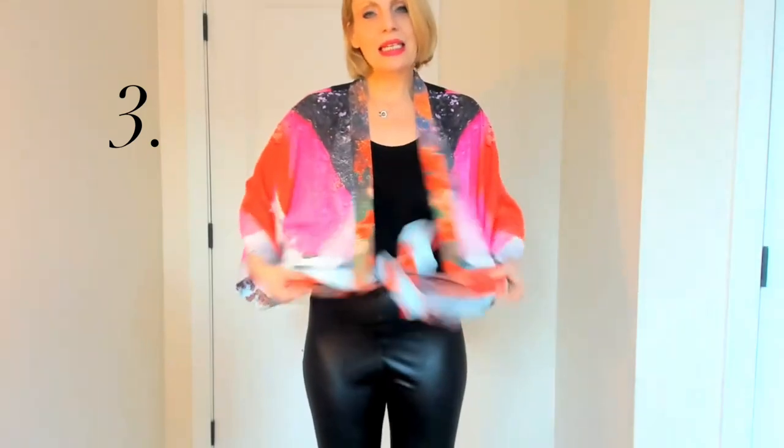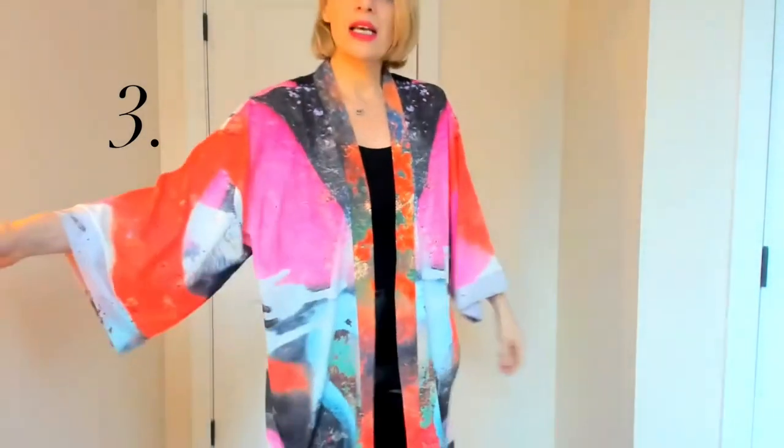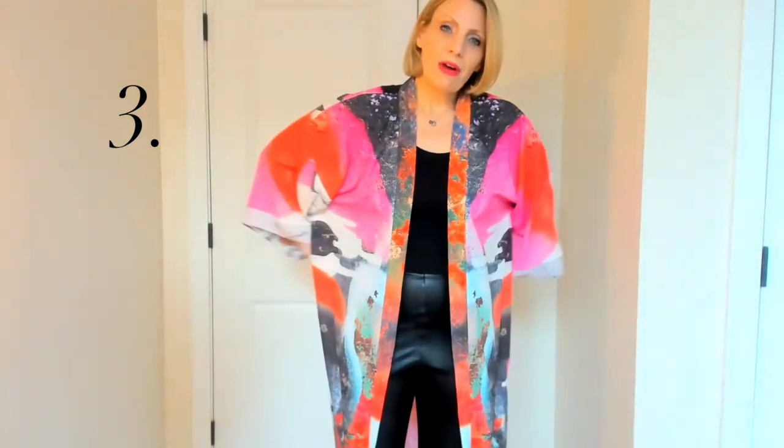The third and final way to wear this is with the included belt. Just grab the belt, wrap it around your waist, and now you see all these beautiful, bold, vibrant colors really come through.